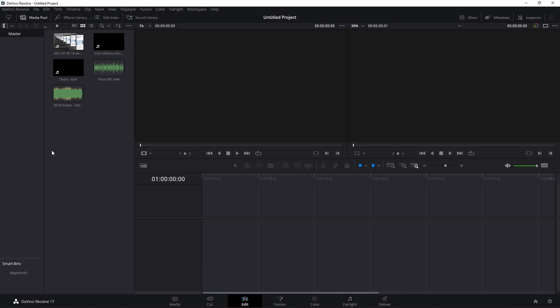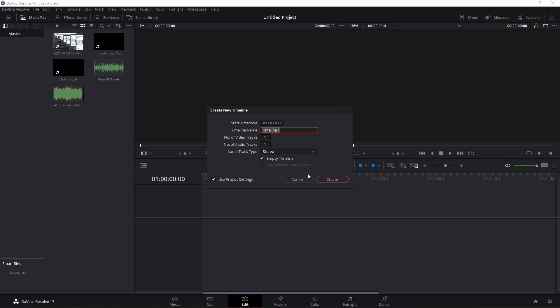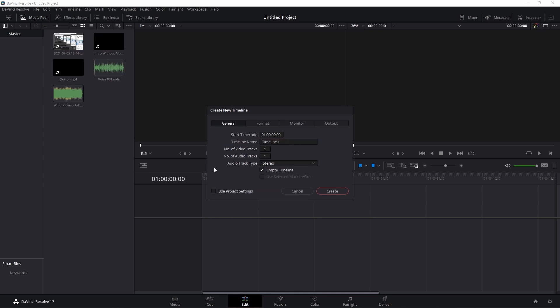Whenever I make a Shorts it's in a vertical format, which is a little more difficult in DaVinci Resolve. You want to go to Create New Timeline. In there, I need to click 'Use Project Settings' and disable that, then go to Format and change it from 1920x1080 to 1080x1920 — which will flip it into the vertical format we're looking for.